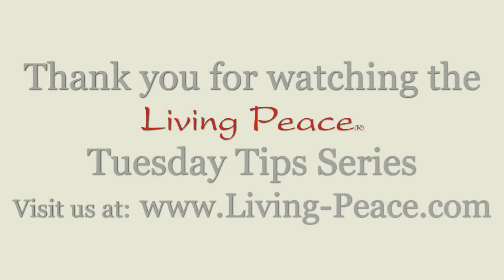Hope you've learned something. This has been your Living Peace Tuesday tip.